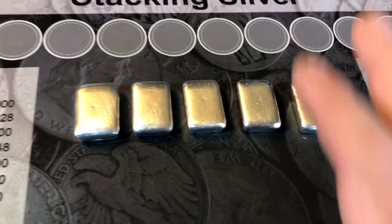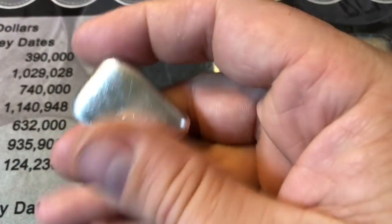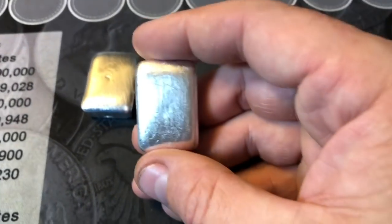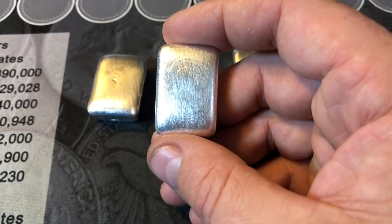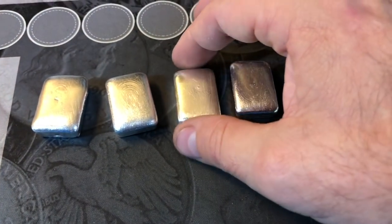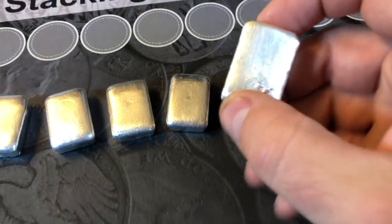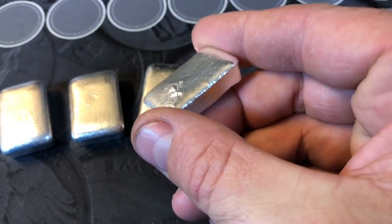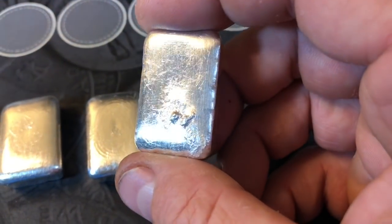Here you have it — these are my first five bars poured. I poured big Bertha here, which is 84 grams, so about 22 grams over two ounces. This one is 76 grams, about 2.4 troy ounces. This is 74 grams, about 2.3. This one is 71 grams. And then the end of my run — this one had a little bit of gunk on it. I tried to polish it out and I'm thinking about re-pouring it, but I still think it'll take my stamp. What do you guys think — should I re-pour ones like this?